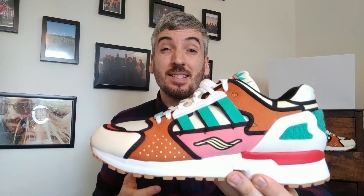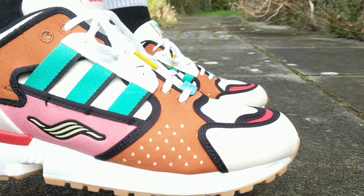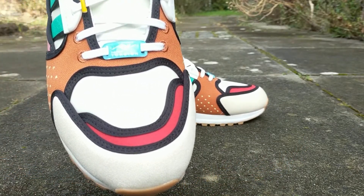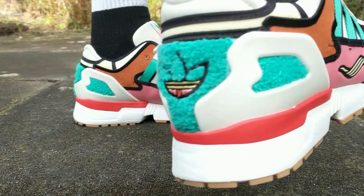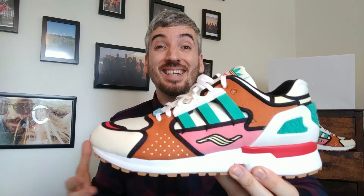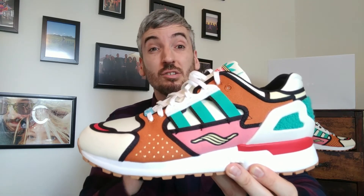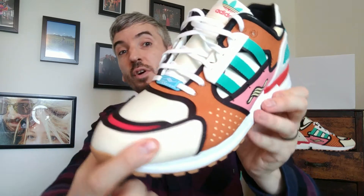These Adidas ZX 10000 Krusty Burgers look great on feet and in hand. They are obviously based on Krusty the Clown, the character from The Simpsons, and his famous fast food chain Krusty Burger. What you're getting here is so much detail on the upper and on the inside of these sneakers. I really do like how fun Adidas have made this shoe — it just looks great. There are many different textiles on the upper, all an ode to Krusty the Clown.